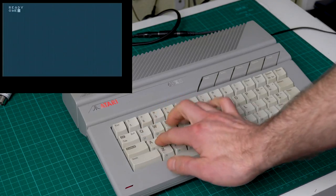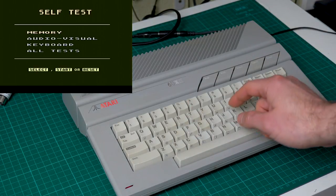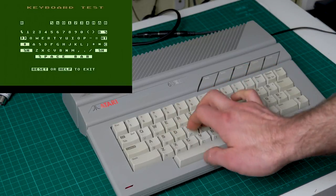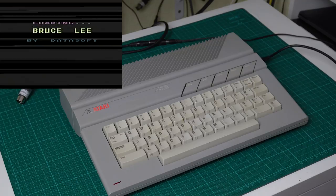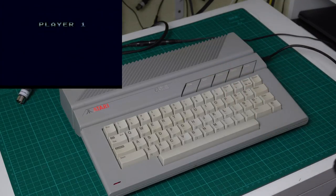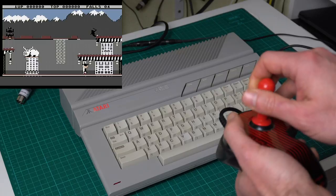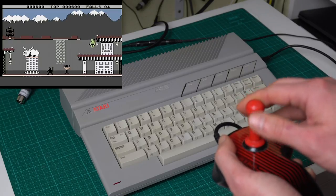Let's test the keys. They all seem to work fine. Let's even run the keyboard test. There you go — all the keys. Let's try one of my favorite games in the system, Bruce Lee. And that's it. The Atari 65XE is in much better condition right now. It's actually usable, as opposed to last time when we couldn't even use it. It's actually grown to be one of my favorite 8-bit systems, even though I didn't know much about it back in the day.